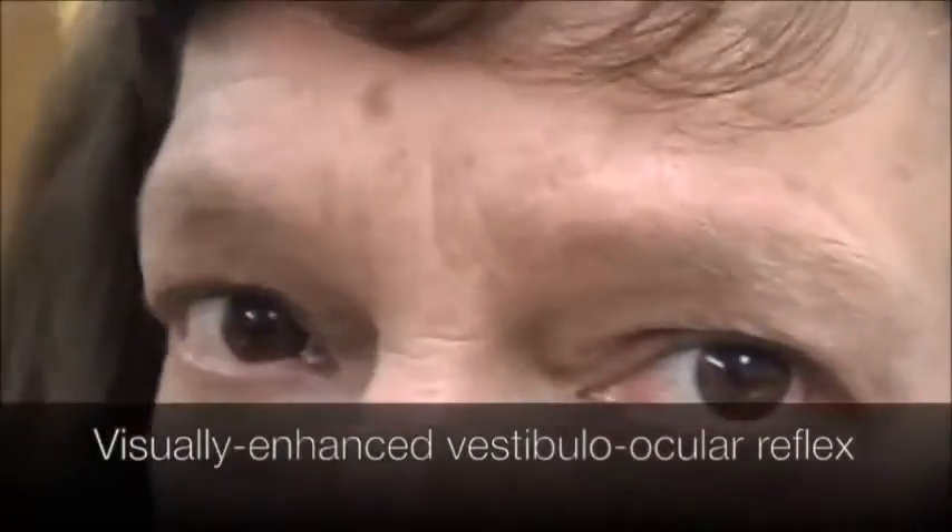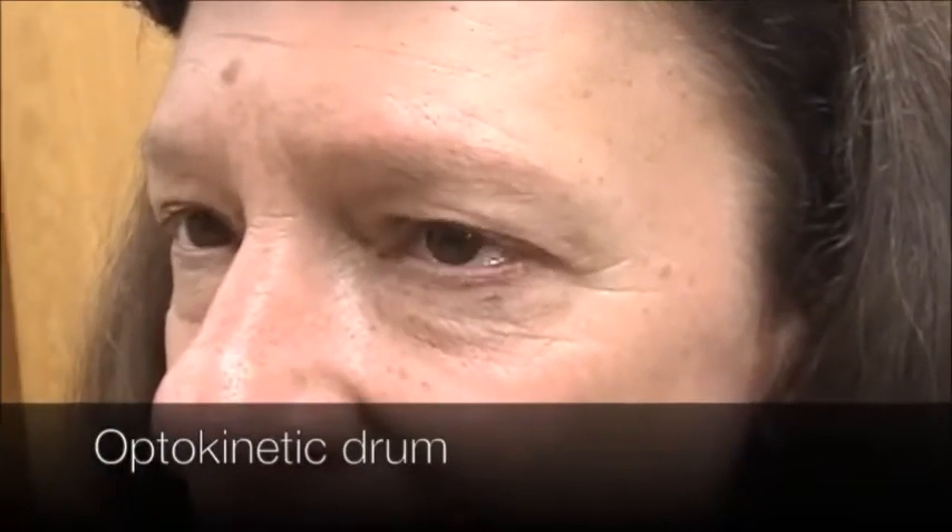Let's just go up and down a little bit here, and let's do that up and down. Ready? Try to look at the stripes as they go by.